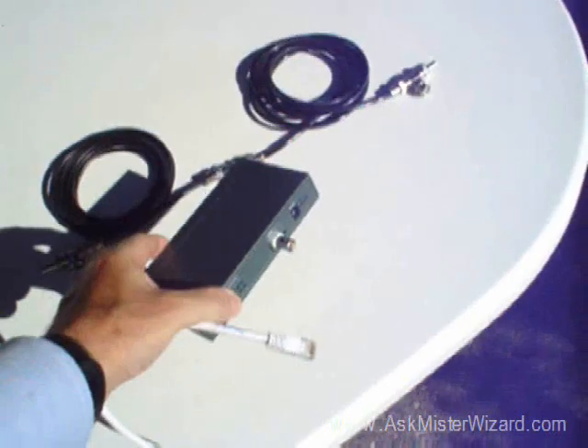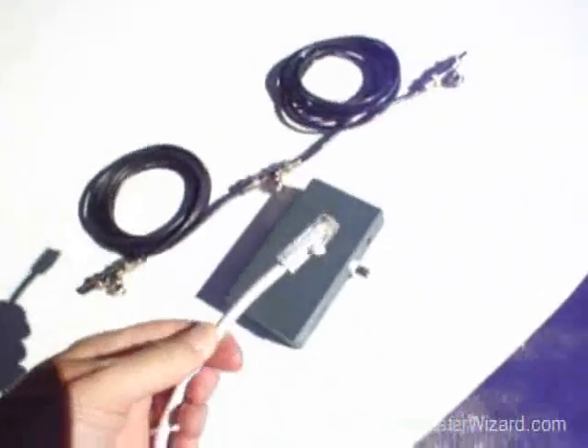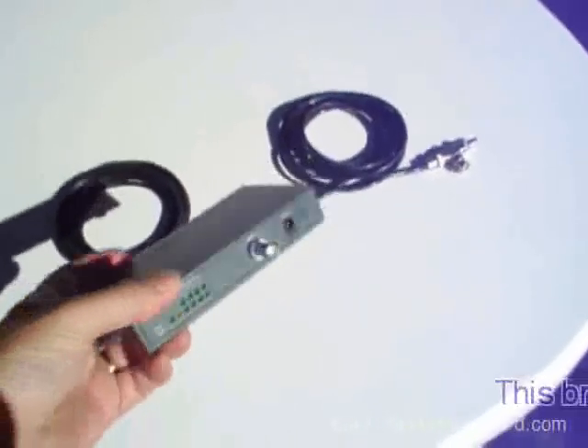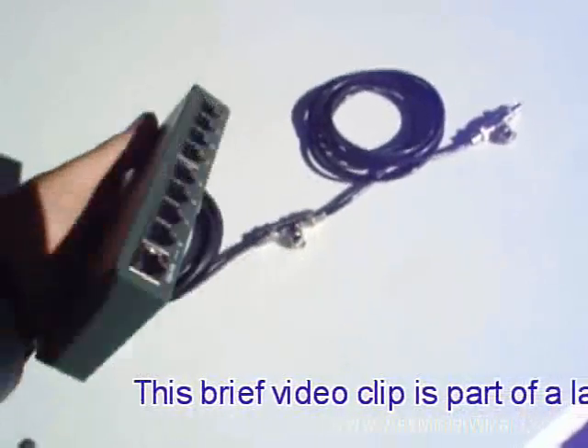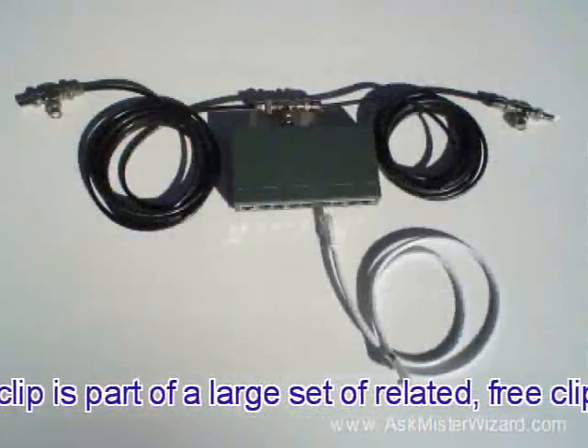Engineers found a way to adapt a higher quality wire that still looked like a telephone wire, was still inexpensive, and they could tap it into an Ethernet segment. To do that, they invented what we call an adapting Ethernet hub that has an old-style connector on one side and a new style of connectors on the other side. It clips into a coaxial segment like this.